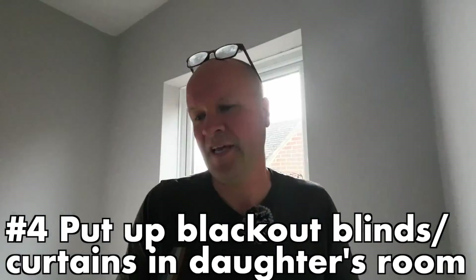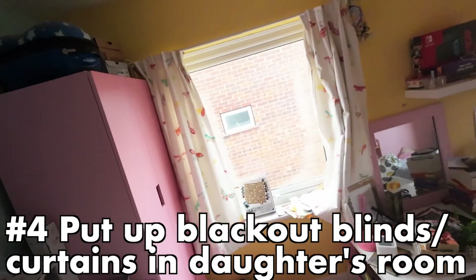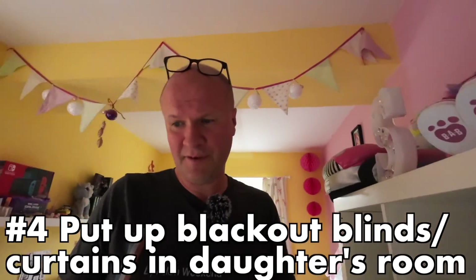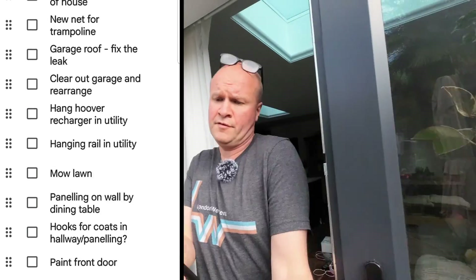Same with this one — put up blackout blinds and curtains for my daughter, hi Stella. There are curtains there already; I need to actually find the blinds first before I can even think about putting that job off. So I'll move that one down.